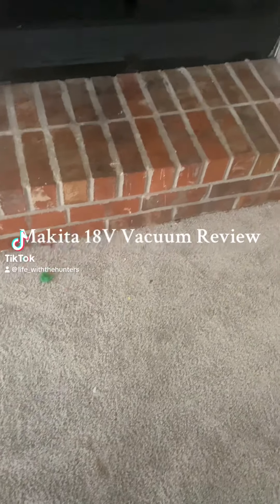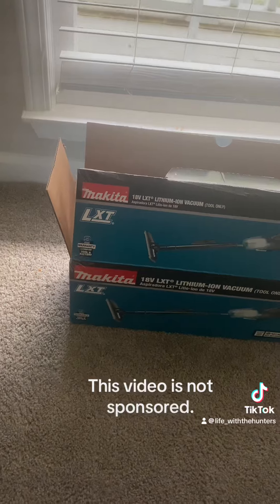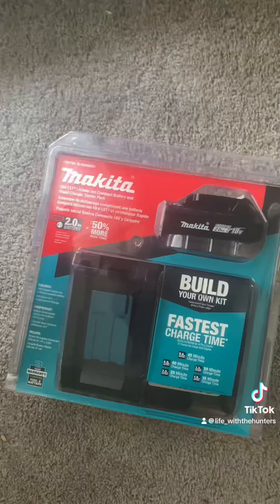Hey TikTok. So if you have kids you know things can get pretty messy. I need a new vacuum, so I got this Makita 18 volt LXT vacuum.